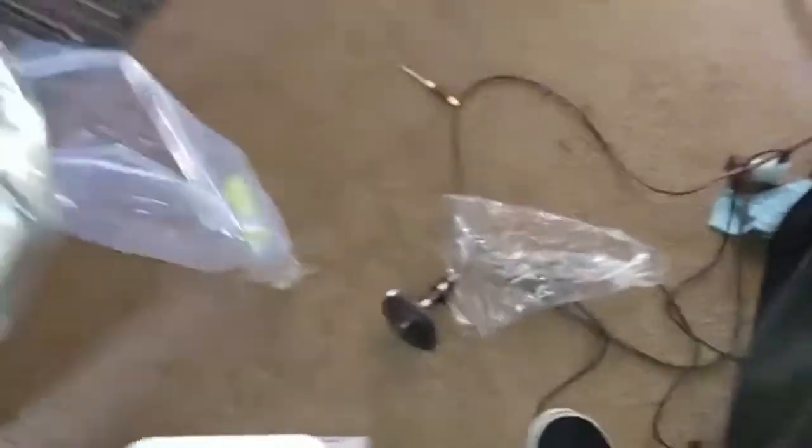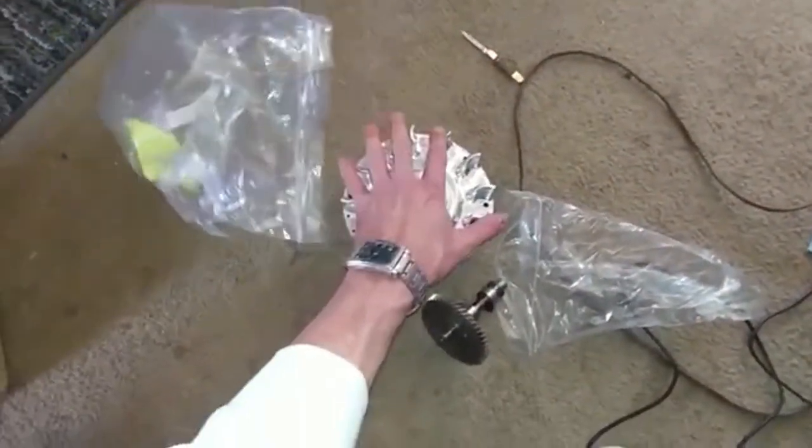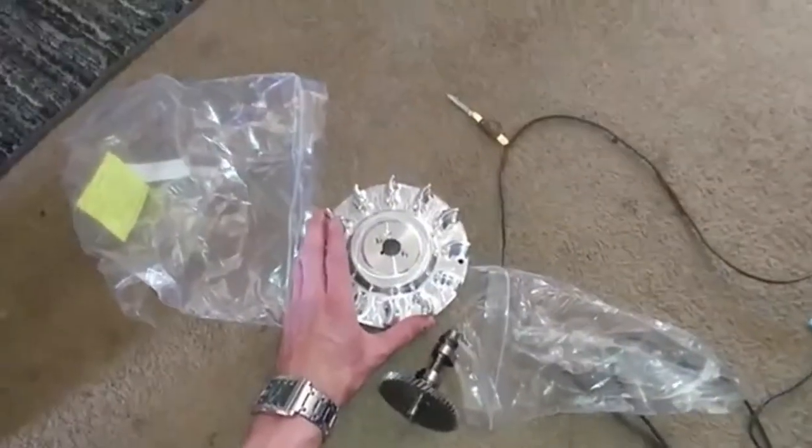And the flywheel — oh lord yes! Brand new billet aluminum ARC flywheel. Oh yes! Sorry, getting a little carried away here.